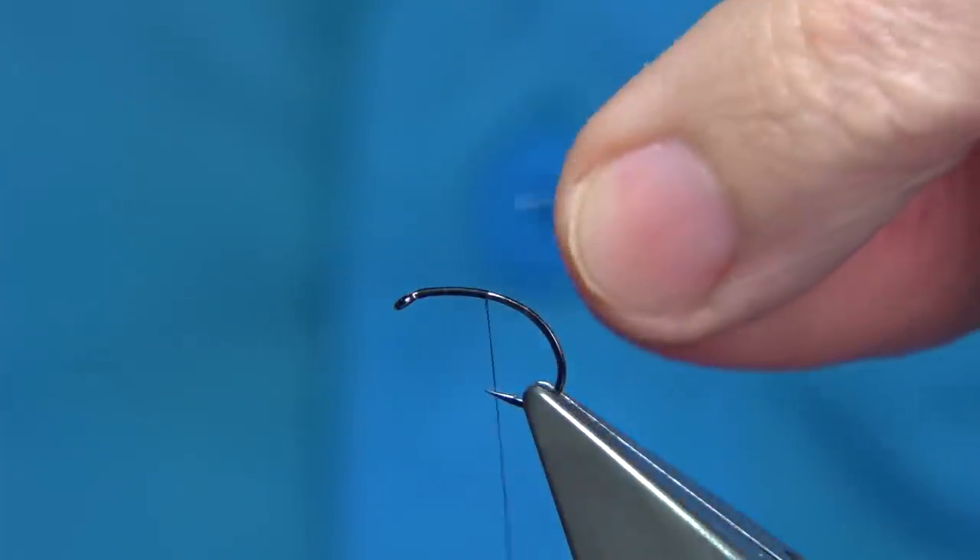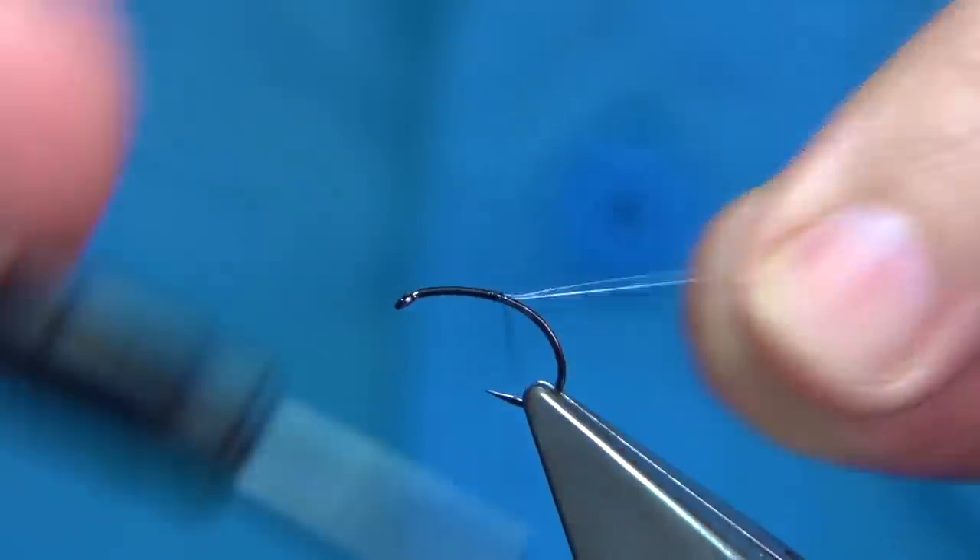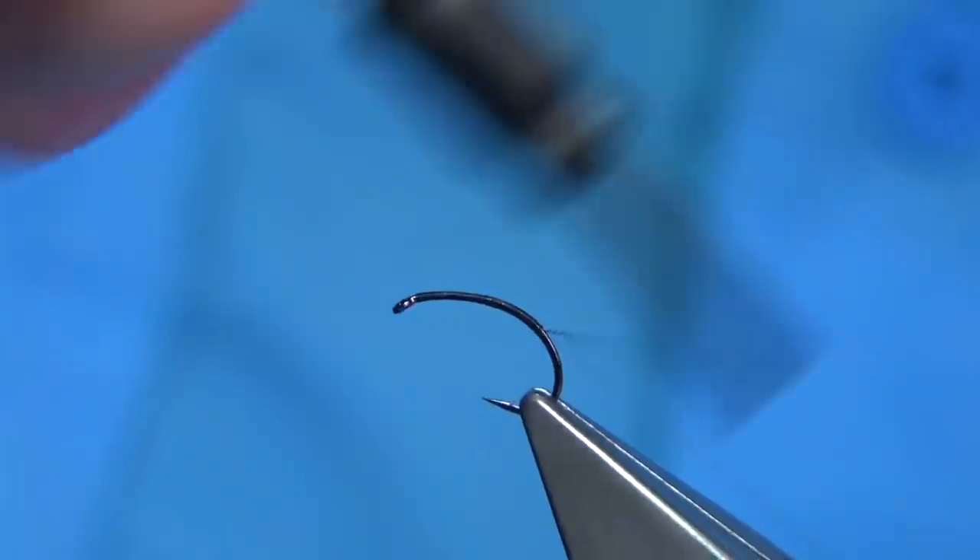You could use the silver rib, you could use whatever — a flexi-floss, white flexi-floss is good. I've tied many using that. There's a variant to this one. As you can see, what I'm doing is tying it in all the way down.